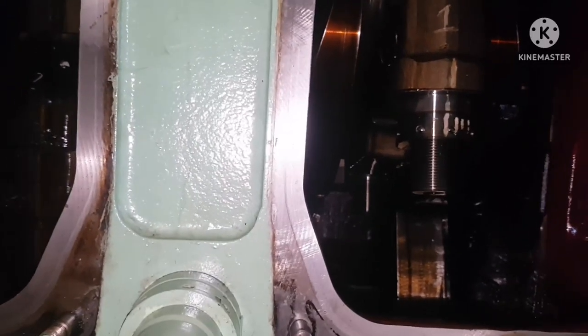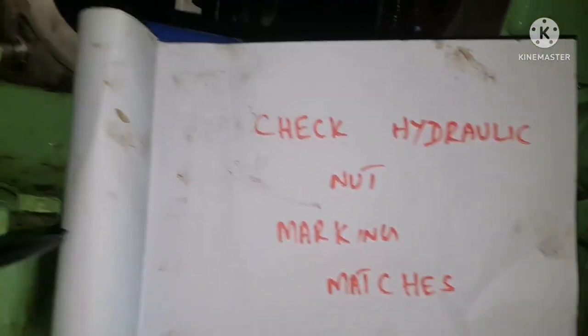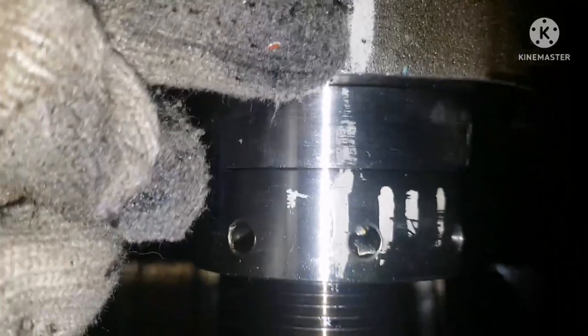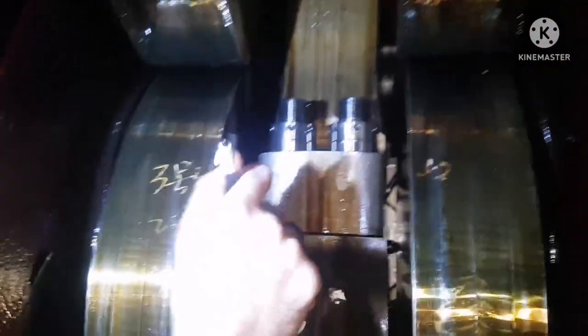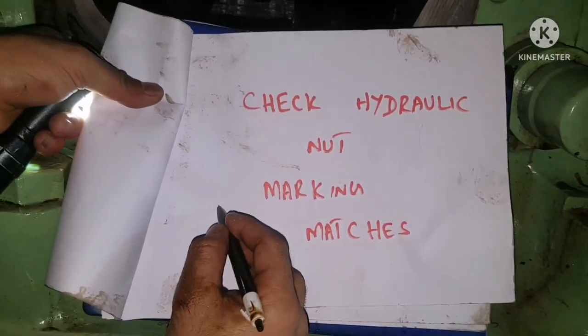Next, inspect the hydraulic nuts to check whether the markings match. When tightening, we put a marker match on all hydraulic nuts. Check whether both markings are still aligned. If the marking has shifted, it means the nut is tending to get loosened and re-tightening is required. Check both the connecting rod nut and the crank pin nut.